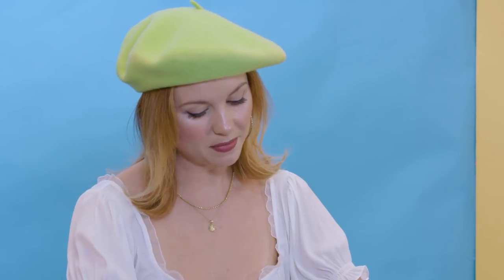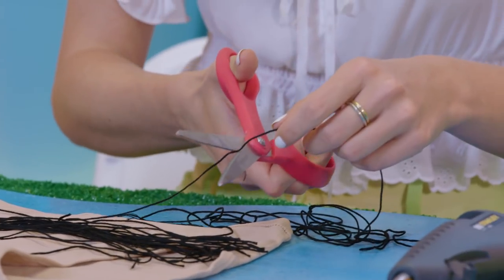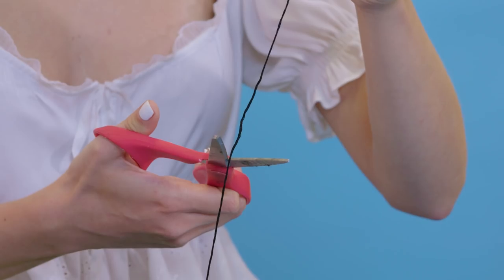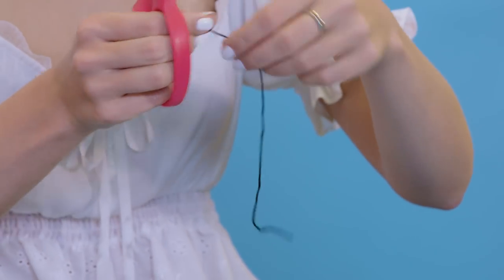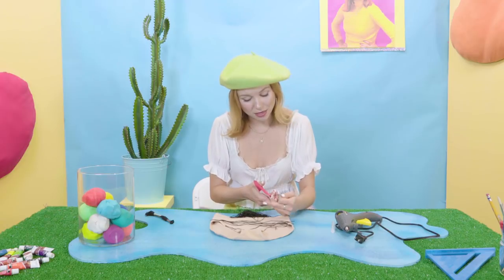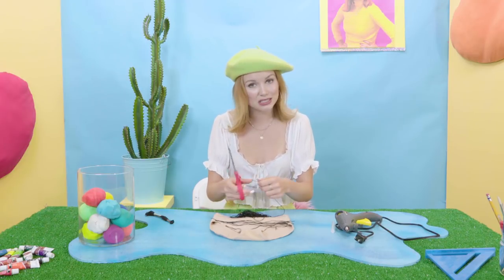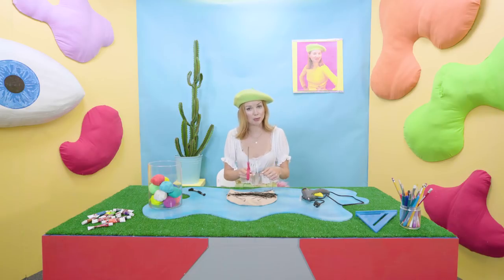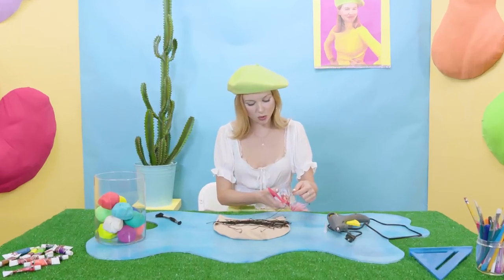I'm just gonna start to cut my string at about four to five inches and lay it out in a pile here. You can add to it, you can braid it. Vajazzling is a thing the kids do these days — we really get to experiment with that today. And we're gonna get pretty bushy here, so hold tight.